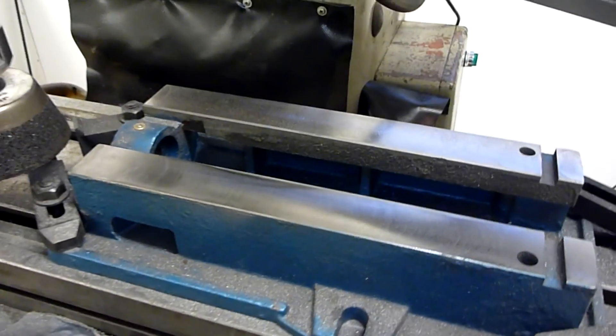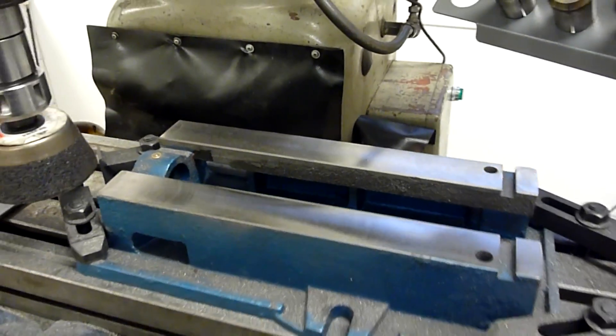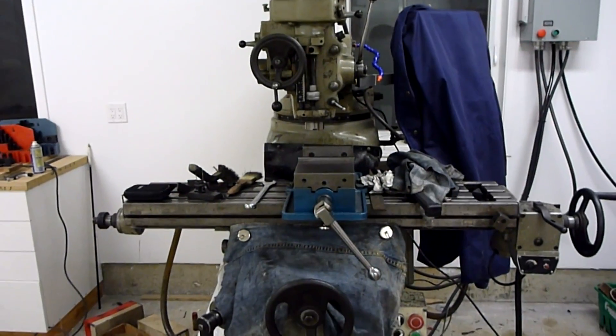I've got to get going so that'll be about it for tonight. I'm doing this vise two passes at a time — that's all I have time for. Glad to squeeze in a little bit here. I'm a happy camper.